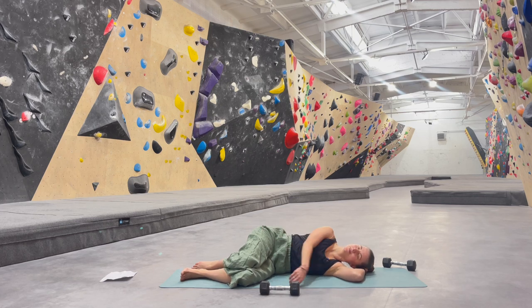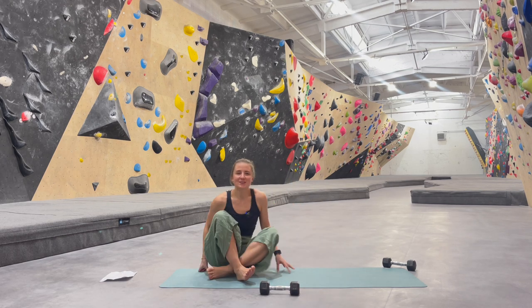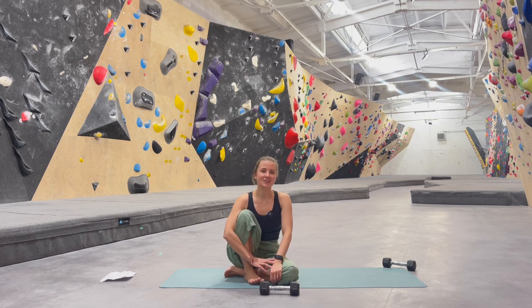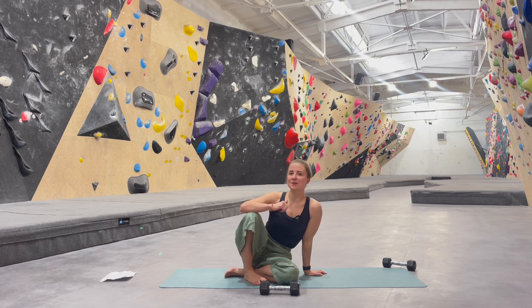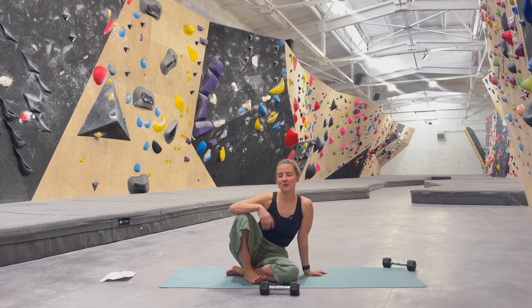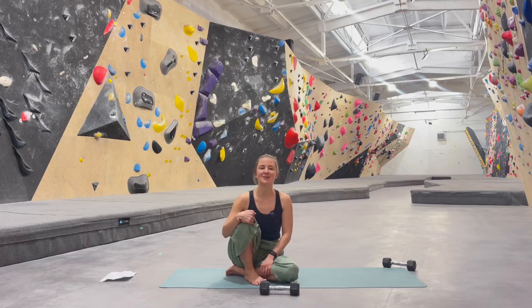One more circle. So we are finished with these 10 exercises for shoulder mobility and flexibility — I hope that was useful for you. My recommendation would be to do this routine one or two times per week, and you can also pick and choose some of the movements you like and add them to your training routine before or after climbing. I will see you next time for another YouTube yoga session here on my channel.